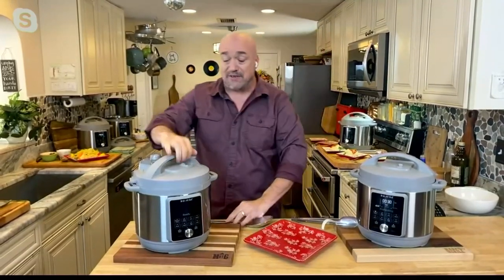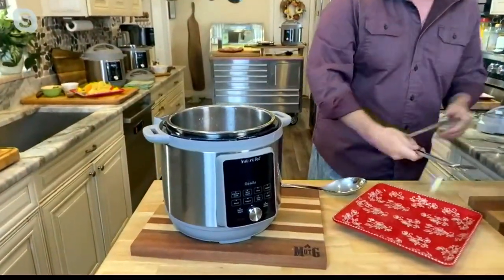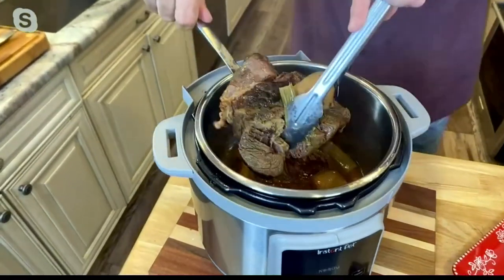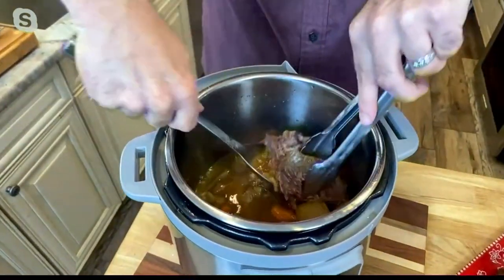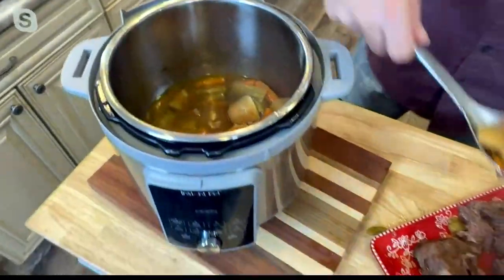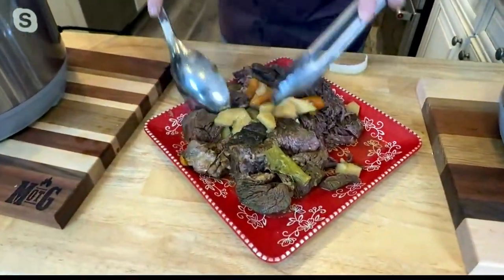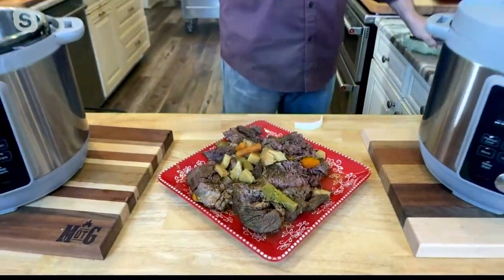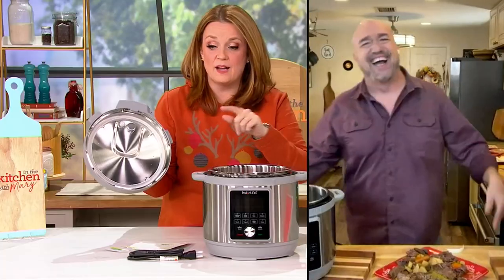If you want to talk about the fastest way to get that Sunday dinner on the table, this is it. This is a pot roast that I'm going to have trouble getting out because it falls apart. That's on the table in under an hour — with my gravy, my veggies, with all the smiles and love of a Sunday night dinner with family, and I've done it without the cleanup and without all of that hard work. Grandma would be proud, and grandma would be jealous.